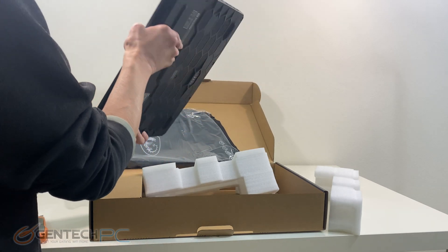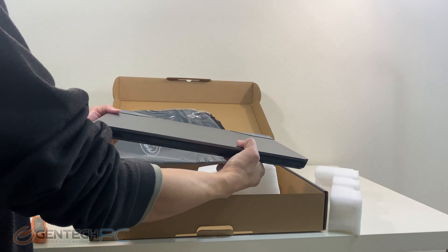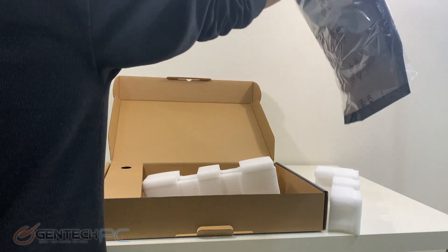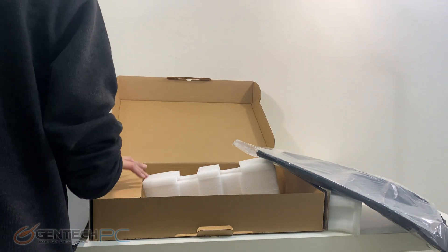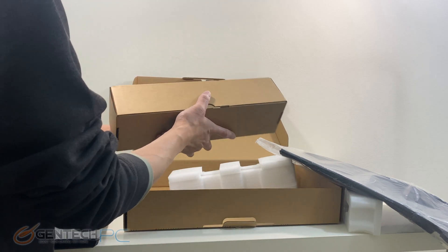Here's a first look at the GE76 and we'll set that aside and finish unboxing. It won't take too long to unbox this laptop — there's not a whole lot included, it's mostly just a laptop and its power supply.